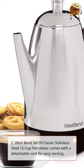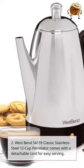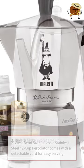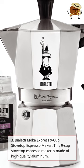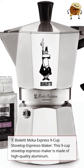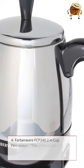2. West Bend 54159 Classic Stainless Steel 12 Cup Percolator. Comes with a detachable cord for easy serving. 3. Bioletti Mocha Express 9 Cup Stove Top Espresso Maker. This 9 Cup Stove Top Espresso Maker is made of high quality aluminum.